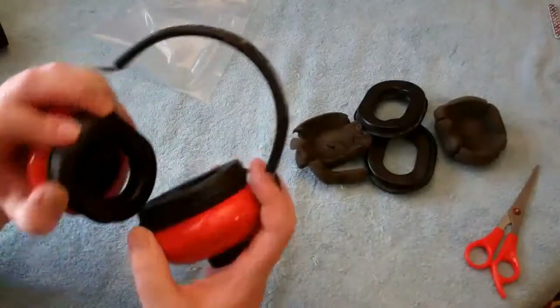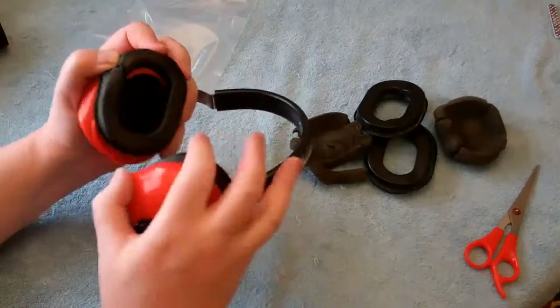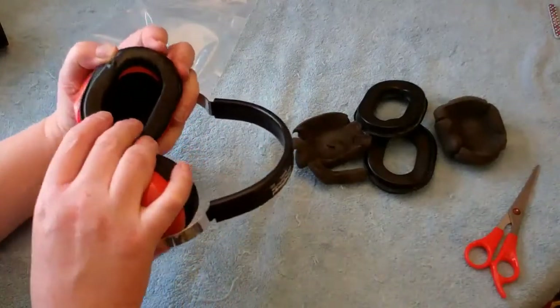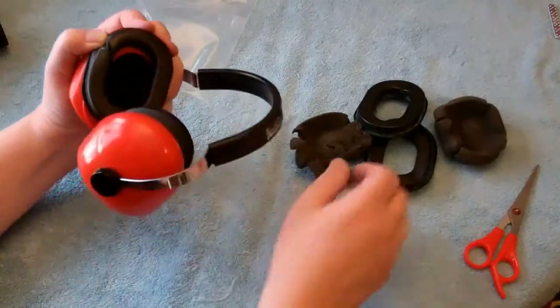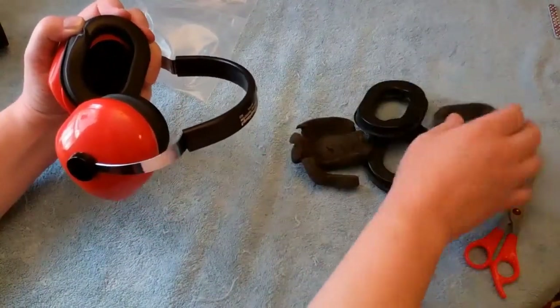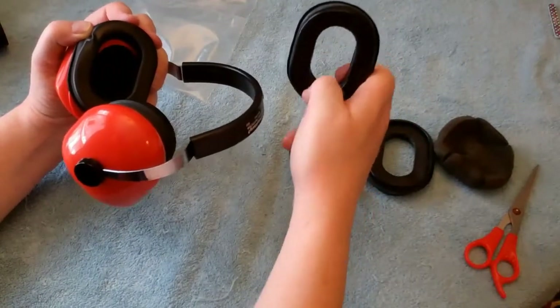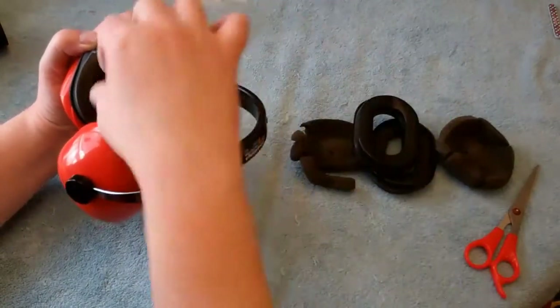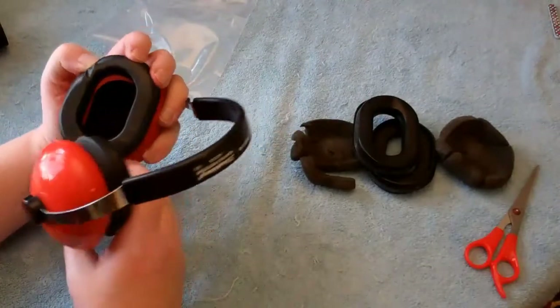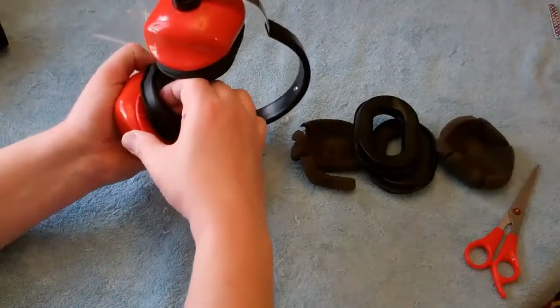Back again, YouTubers. One thing I forgot to mention — it's obvious to me but maybe not to you — there is an up and a down, left and a right to the foam inserts in the cups. Obviously it's higher in height than it is in width, and you put in the foam inserts accordingly. Then start lining up the ear pieces as well.